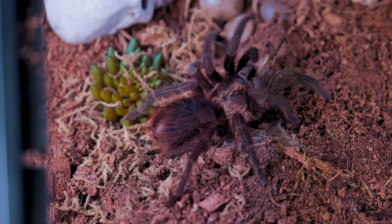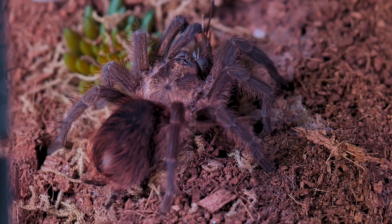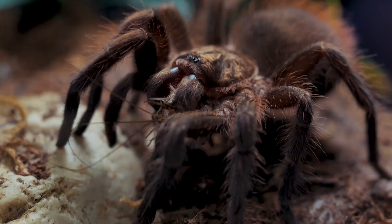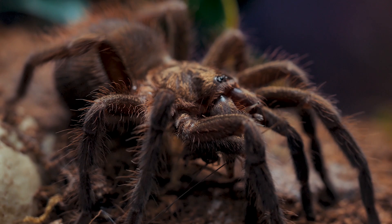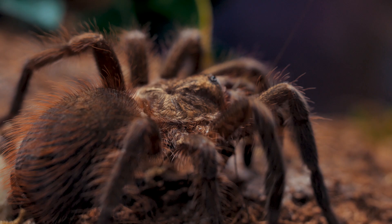This species is fairly easy to care for, very hardy, and has an amazing feeding response. Some people can be a little intimidated by this genus as they are known to be more feisty than other New Worlds, but for me that is one of their best traits. My P. eratus is constantly out of her hide and on display, loves moving around and exploring her enclosure, and seems fond of burrowing and rearranging the substrate and plants — especially right after I get her set up.